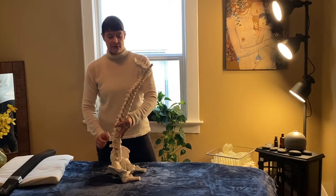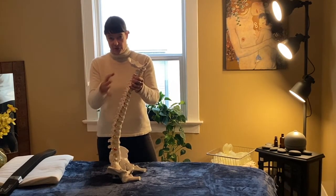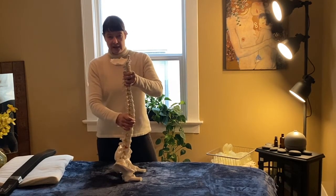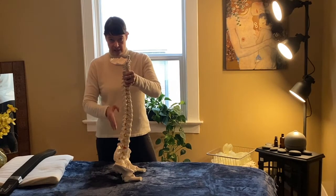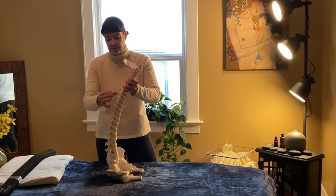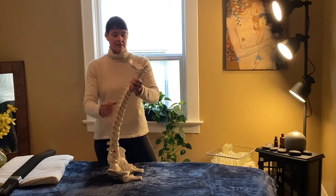Once the lower back moves into flexion, the upper back tries to find a position to support itself, so it starts to hang. Instead of stacking through the natural alignment of the spine, it hangs on the tiny muscles that run between the vertebrae and along the length of the spine — the spinalis muscles.